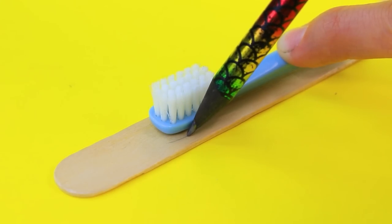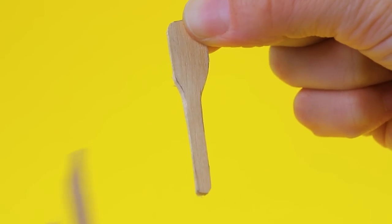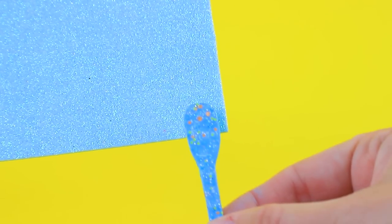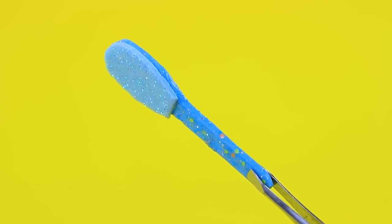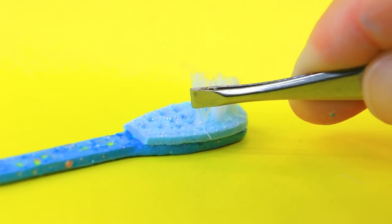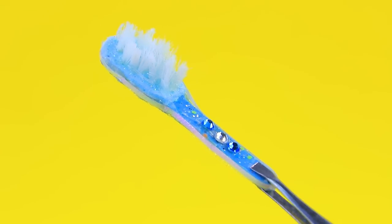Outline a toothbrush on a skewer and use a brush next. Sparkly foam paper — bristles are missing, let's fix it. Decorate the handle with rhinestones. It's nice to brush your teeth with a brush like this.